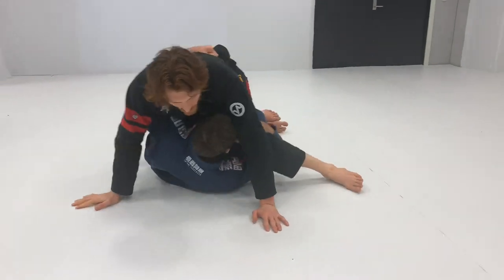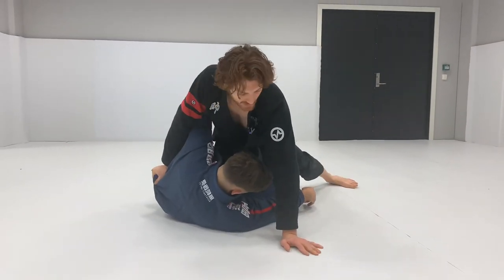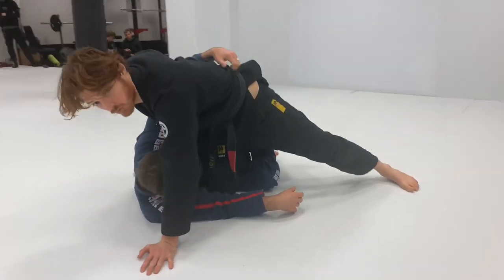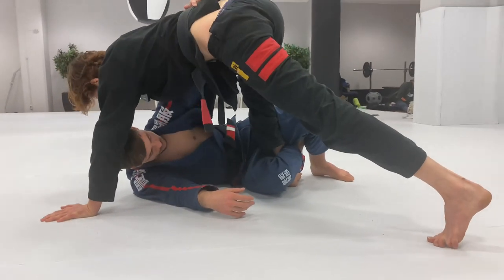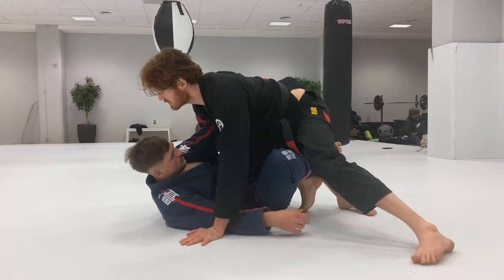If I'm too close, he can start underhooking and it starts to get way more nasty. So we're here, we're going to stiff arm. Now what I do with this left hand on the floor is I'm going to come up on my right leg, come around here. I'm going to draw my right leg back, come up on my toes, and this allows me to angle my knee to go into his hip and I start centering him up.